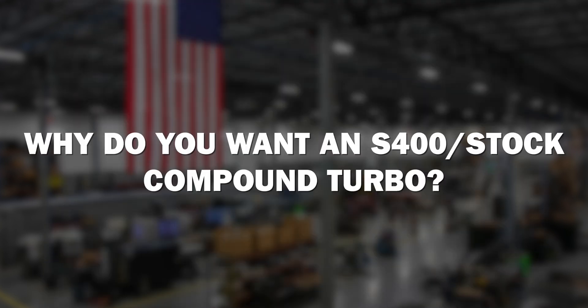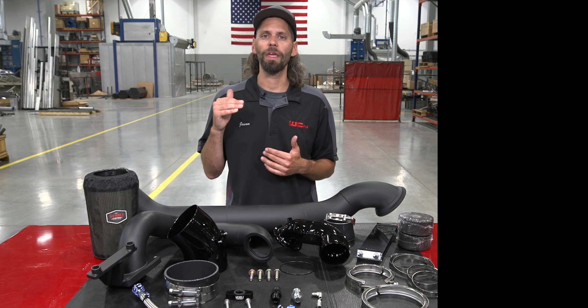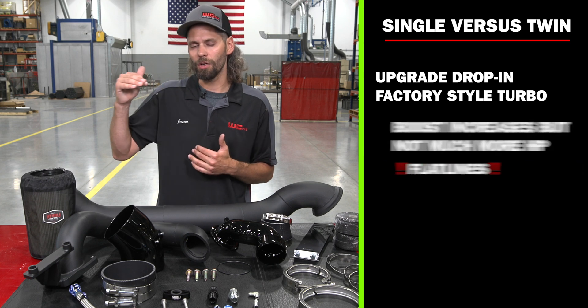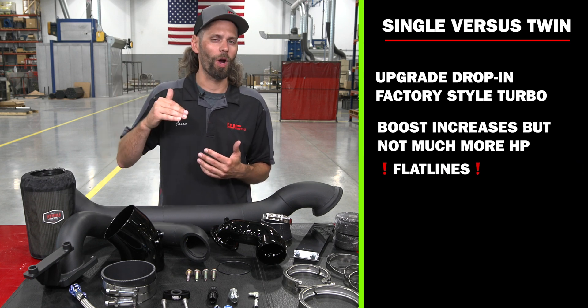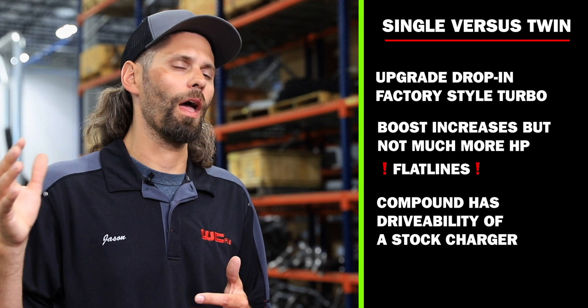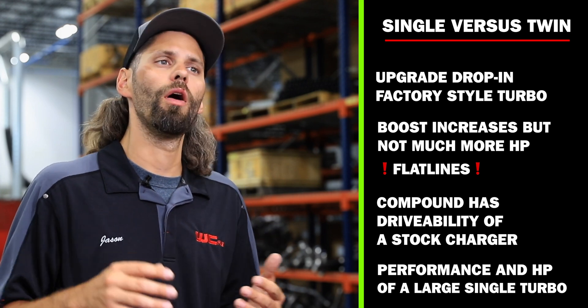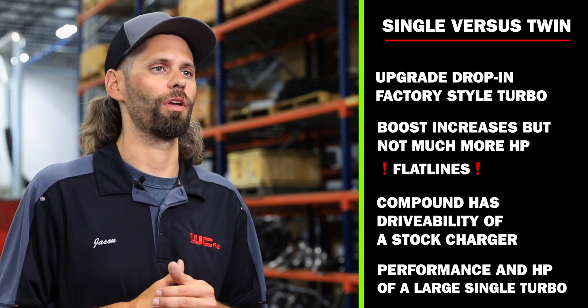So why do you want an S400 Overstock Compound Turbo? You can do upgraded drop-in factory-style turbochargers and make great horsepower, but with a stock turbocharger you hit a peak efficiency point where the truck continues to make boost but doesn't quite make more horsepower and kind of flat lines. The Compound Turbo gives you the drivability of a stock charger with the performance and overall horsepower of a large single turbocharger, but with decreased EGTs and great drivability. These kits are commonly used on daily drivers, and guys that are towing really love Compound Turbos because of that quick spool-up, cool EGTs, and great overall top-end power.